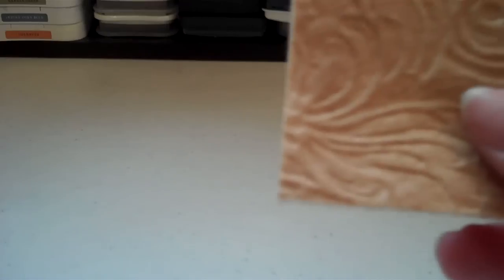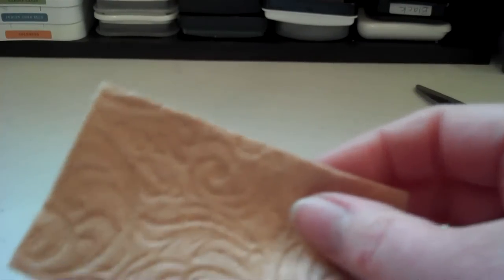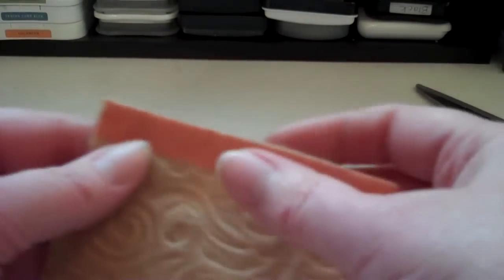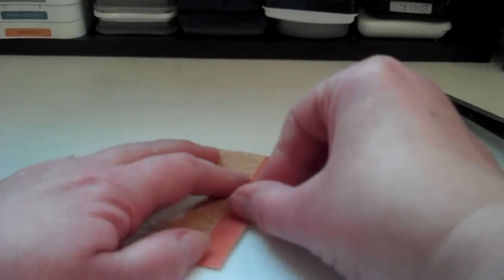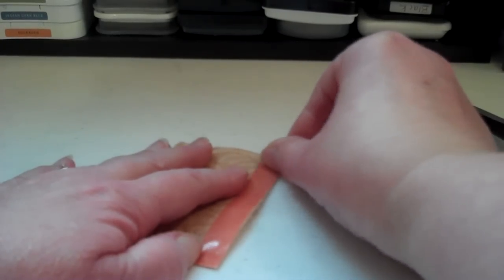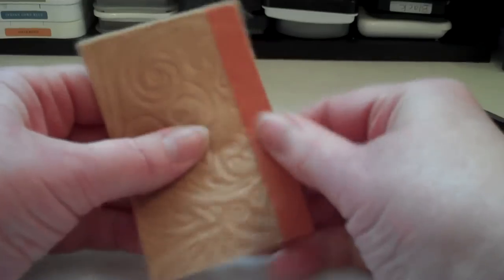Then what I do is get my red line tape and I'm going to put this on the front along this edge. I'm going to use the half inch. After I've done that I'm going to rub it down really good. And that's ready to go.